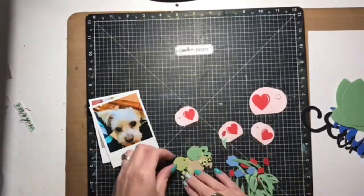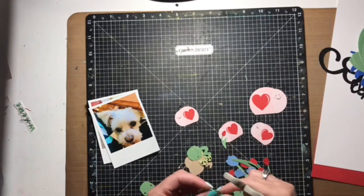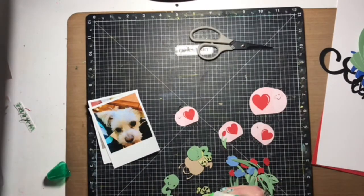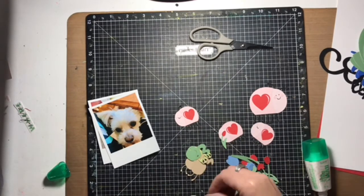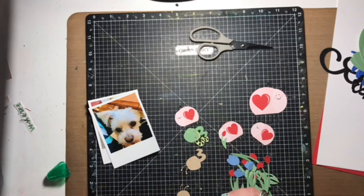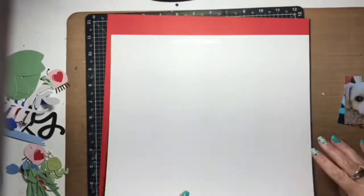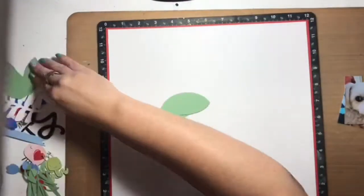I have another die-cut layout to share with you that was designed and created in Design Space with the Cricut, and the theme of this layout is bug-centered. As I was creating this layout, I had the phrase 'snug as a bug in a rug' stuck in my head and I ran with it, designing an entire layout around this theme. It's about my dog Mr. Freddy, who loves to snuggle up in mom's lap anytime she is not moving, and I thought it worked perfectly to tell this story.